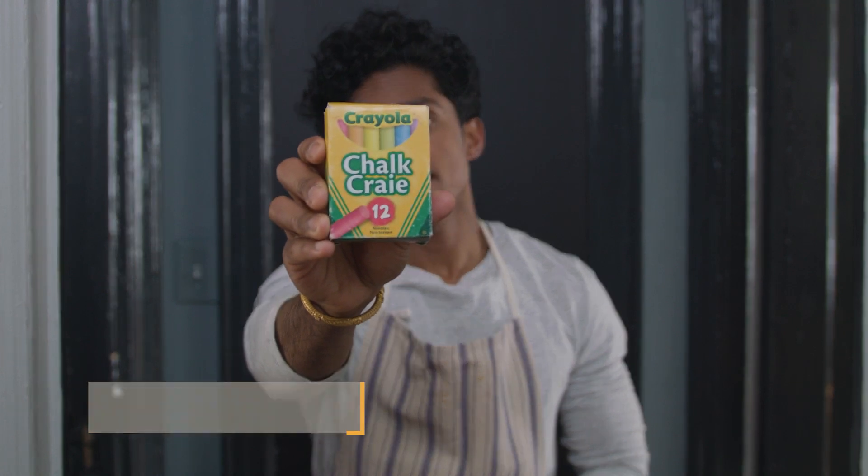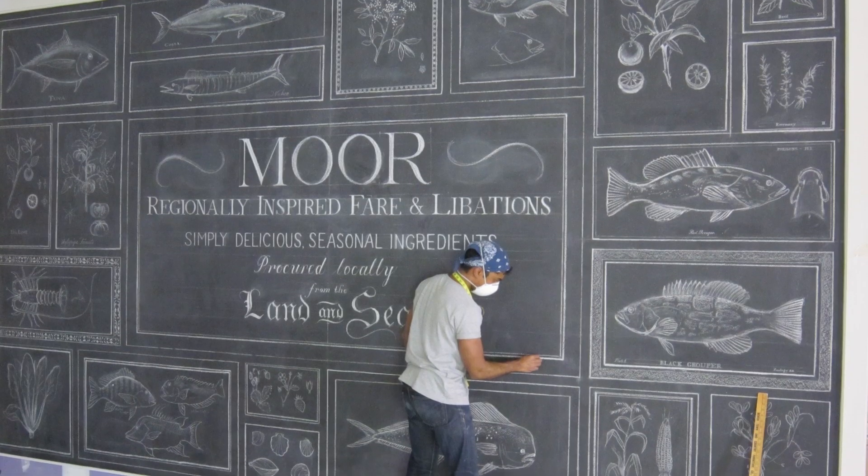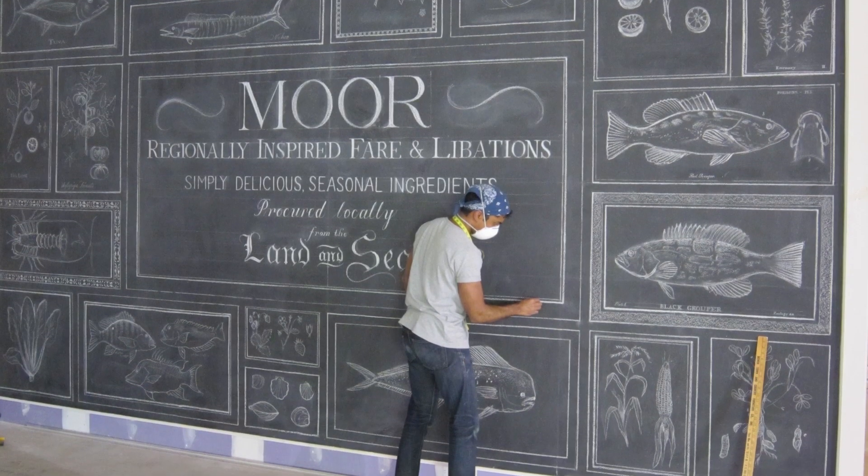Hi, I'm Rajiv, and I'm a calligrapher. Most of my work is actually done with chalk. I do menus at a lot of restaurants and cafes all over the city, but here in my home I found a way to use chalkboard paint and chalk to create something that's really unique and special.